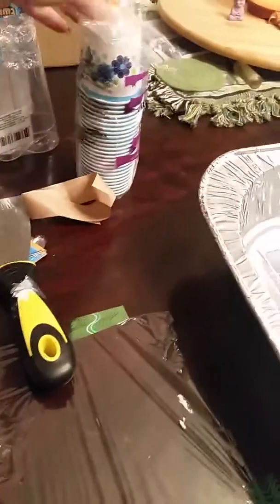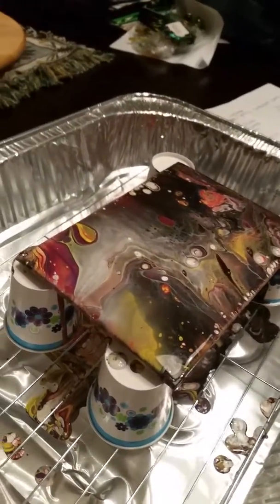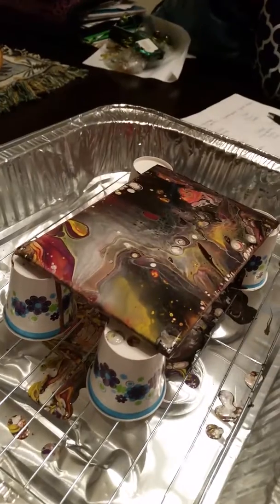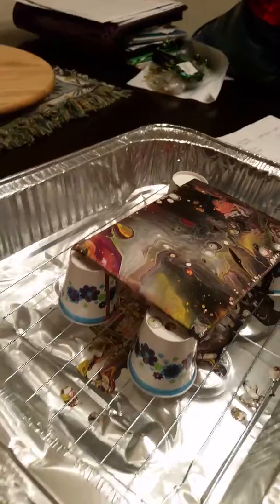I used one of these for just a small painting. This is just one of the small flat canvases to practice on. I got it from Amazon — like a 10 or 12 pack for six bucks, I think.